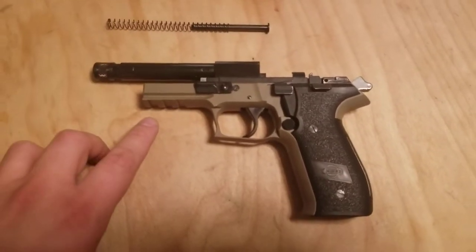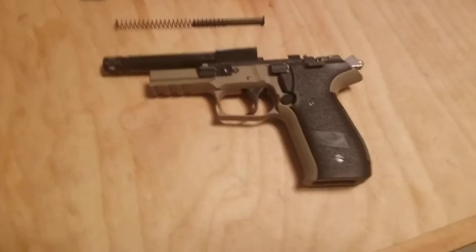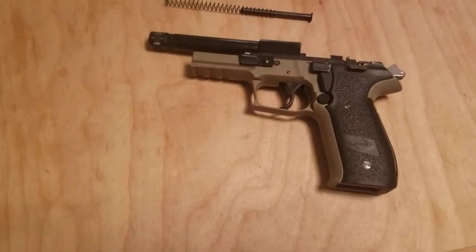These things are also very affordable, which is sweet. I want to say this thing came in at around $200 and some change.